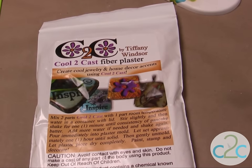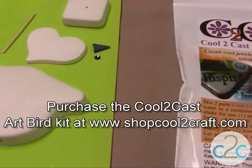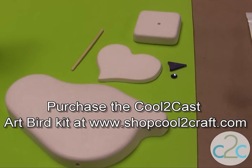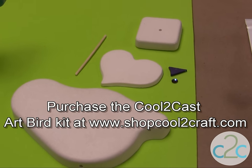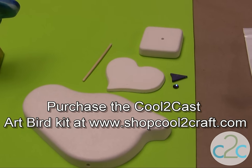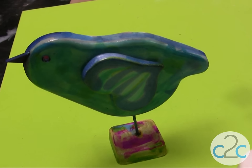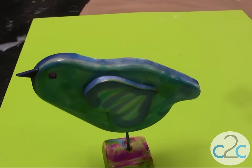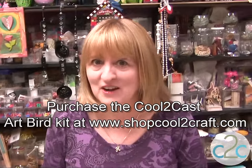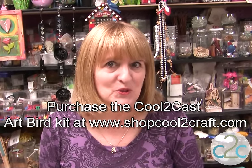You can purchase the Kool-de-Cast fiber plaster at ShopCooldeCraft.com. We've also put a kit together for this sweet little bird — we have pre-poured the body, the heart for the wings, the base, the little beak, the rhinestone for the eye, and the little stick for it to stand on. Go to ShopCooldeCraft.com and check out this really special kit.